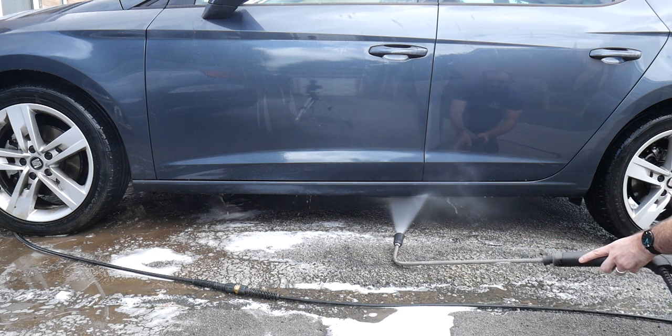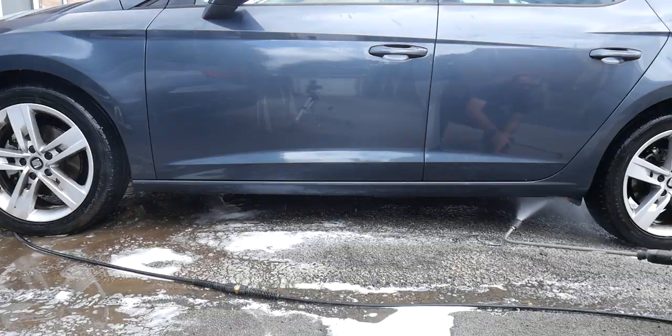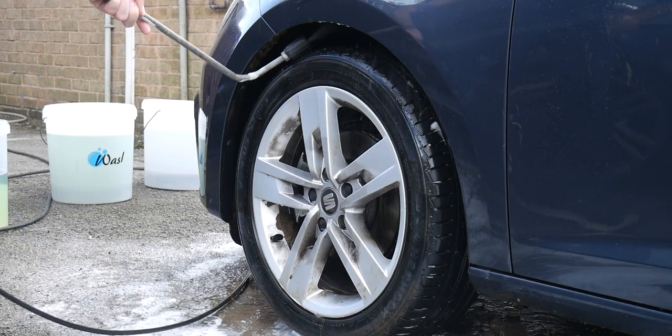If you have a wheel arch or underbody lance, get that out as well — it'll really help you clean those arches. Just keep spraying until the water runs clear so you know you've got as much out as possible. Ideally you'd have the wheels off, but this shows you don't always need to jack the car up. Now we're going to go on with the usual wash method, starting on the wheels — on to a normal detail from here.